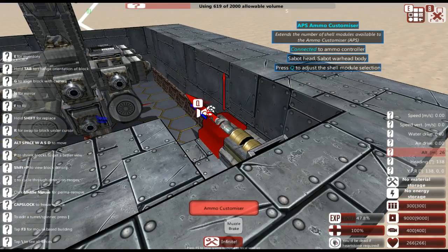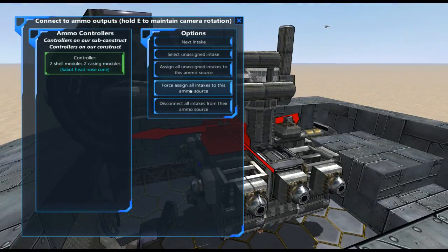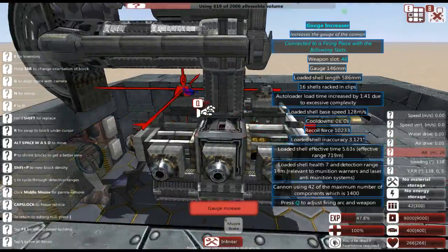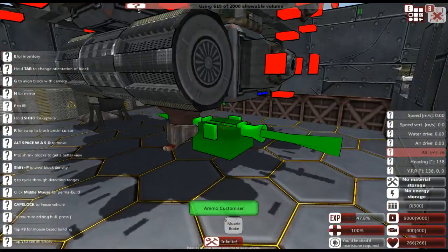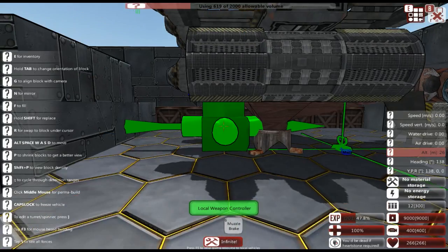We're going to switch back over to our turret, select our ammo controller, force-assign all ammunition to this intake — so this is going to start filling up our ammunition racks. Now we're switching back to the hull because I just remembered we actually need to fit an AI, so I'm going to go to local weapon controller and put one of those down there.